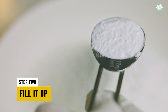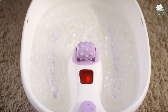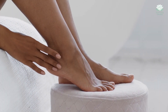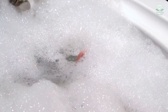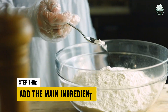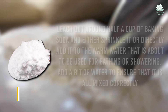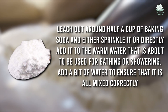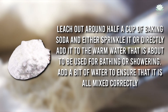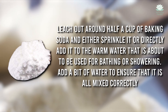Step 2: Fill it up. Put warm water in your bowl or basin. It should be deep enough to cause your feet to dip in until your ankles are submerged, but not so much that it spills everywhere. Step 3: Add the main ingredient. Here enters the baking soda. Add around half a cup of baking soda and either sprinkle it or directly add it to the warm water. Stir a bit to ensure it is all mixed correctly.